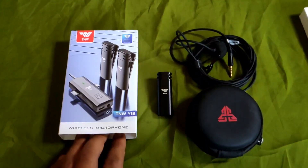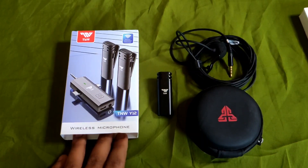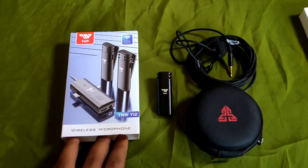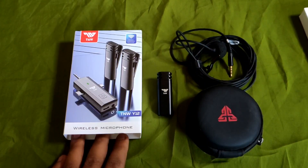Jadi buat teman-teman yang suka video ini bisa di-like videonya dan share ke teman-teman jika ada yang butuh mic wireless ini. Saya rekomendasikan beli di Shopee atau di Tokopedia. Sekian aja dulu video ini guys. Buat teman-teman yang nanya-nanya bisa langsung komen di kolom komentar. Dan juga jangan lupa subscribe buat teman-teman yang belum subscribe. Kita jumpa di video selanjutnya.